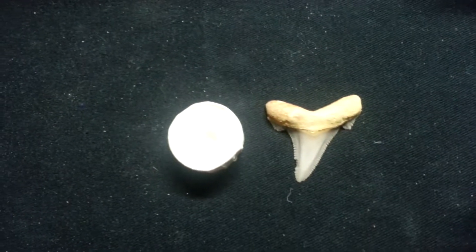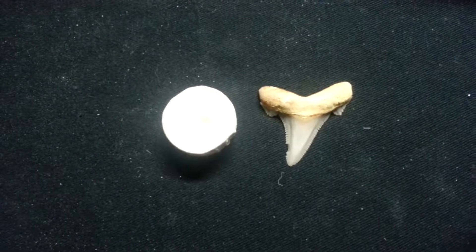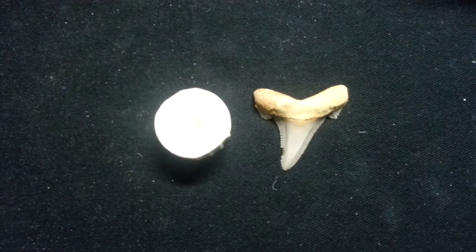There you go. This is going to show you all the tooth and the vertebrae from the other day. I hope you enjoyed it.